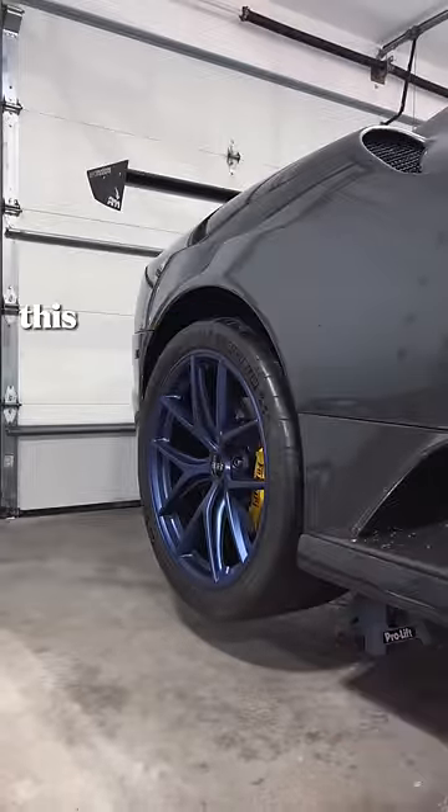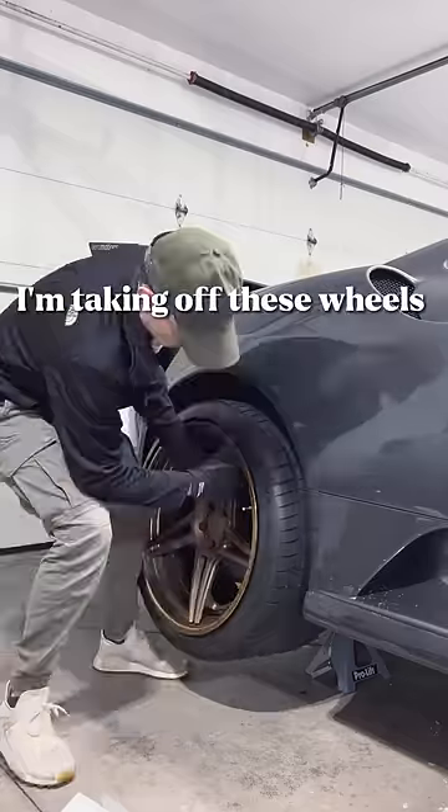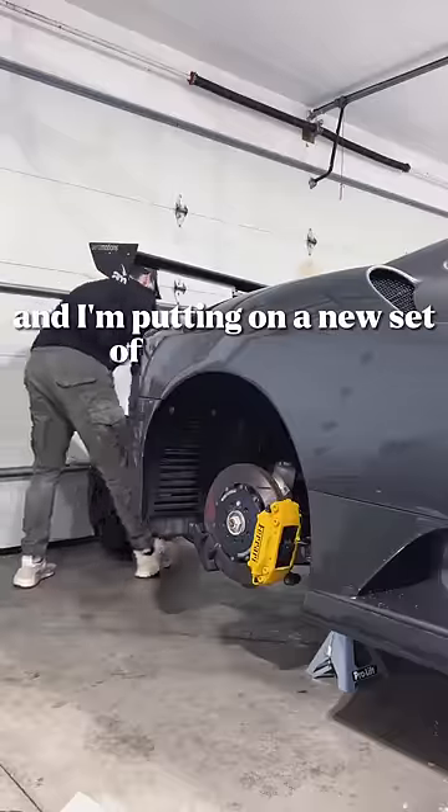I will do anything to make something fit. This is my junkyard Ferrari F430 and we're installing new wheels and tires. I'm taking off these wheels because they're show wheels and I'm putting on a new set of track wheels that I got from BBS and Michelin tires.